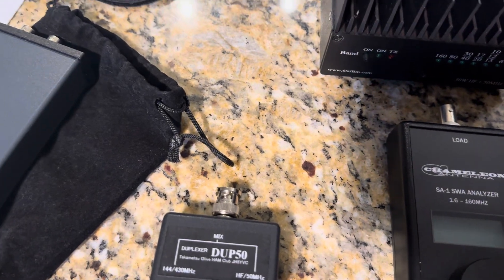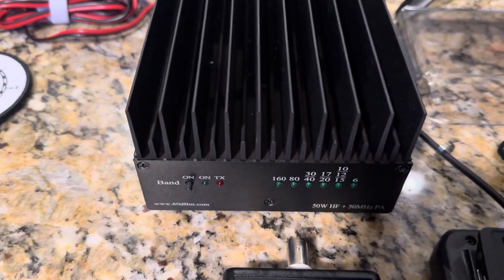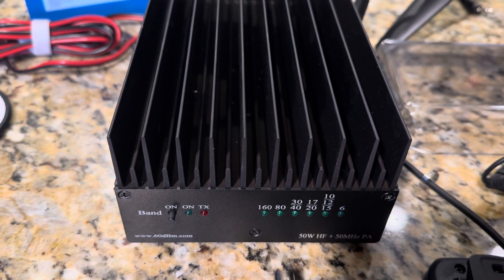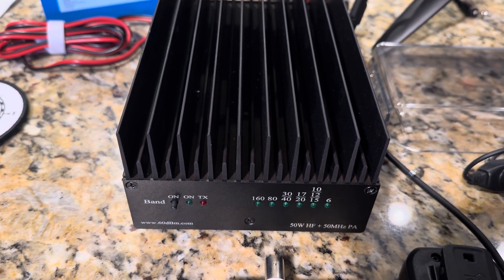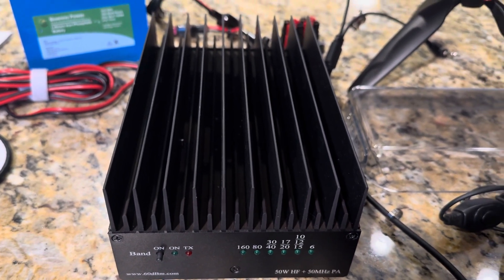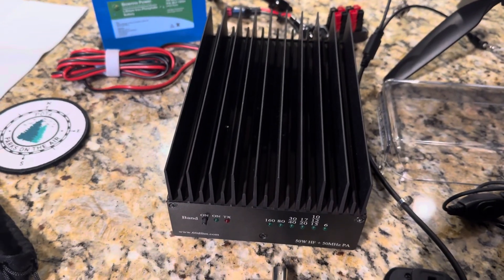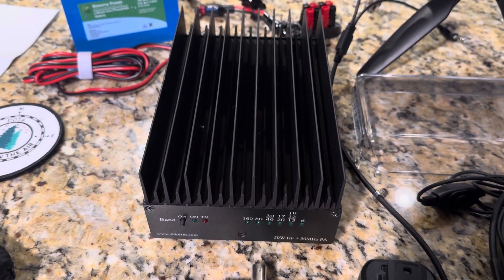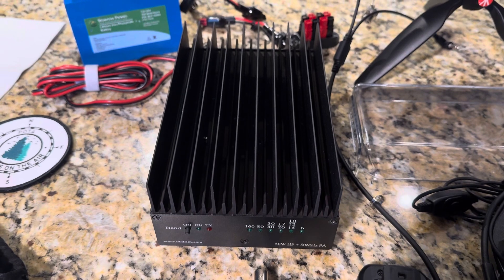Lastly, you guys know I'm a QRP guy, but this last time around I decided to play around with this. It's only a 50-watt amplifier and it's made by 60dbm.com. I used it three times out of maybe a dozen activations and it worked out really well for me. I was really happy with it. I only drove it with three watts — so I had the radio on three watts — and I want to say it did about 30 to 35 watts, which helped punch through when I was trying to get those activations.